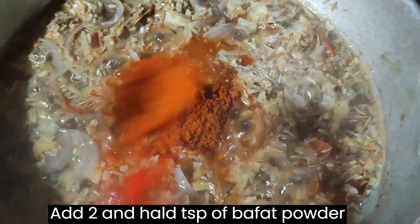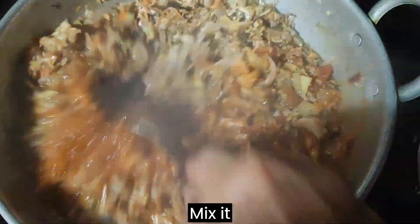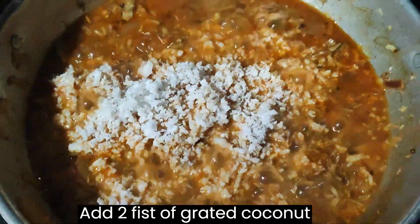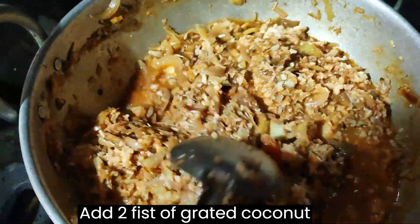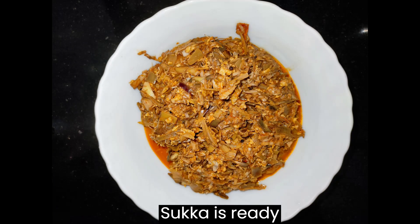Now add 2 and a half teaspoons of puffer powder, then add seasoning. Mix it. Add 2 fist of grated coconut. Cook for few minutes. Yummy, sukkah is ready.